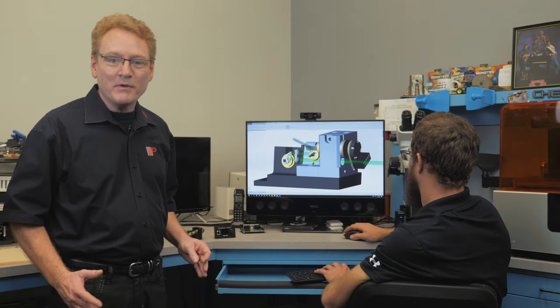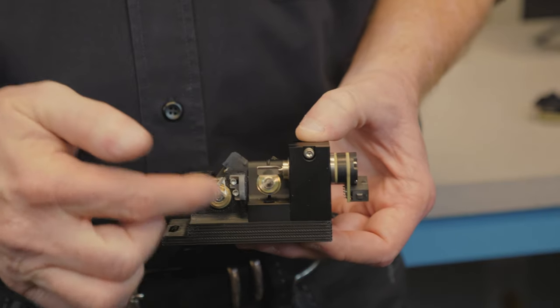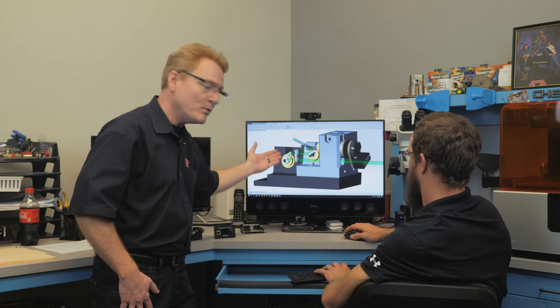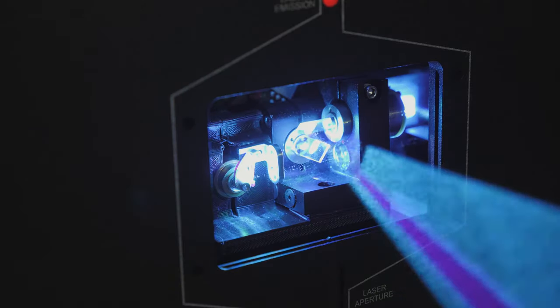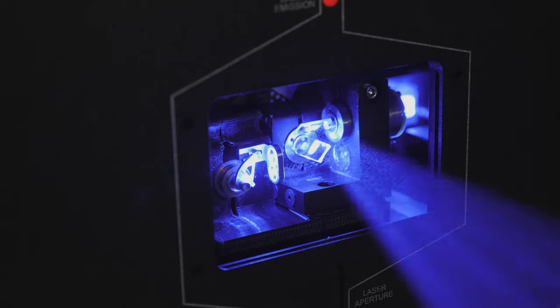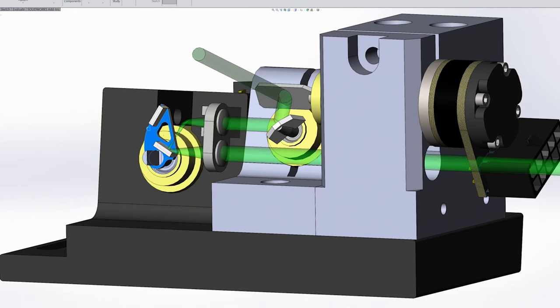In a Beam Brush projector, the beam enters from the right and passes underneath the Y scanner where it hits the lens. It goes through that lens onto a two-mirror arrangement we call the boomerang. After that, it hits another lens, and then finally onto the X-Y scanners as usual. The boomerang is mounted to a scanner, and as the boomerang is rotated, the beam can be both converged as well as diverged.